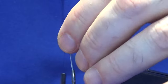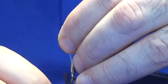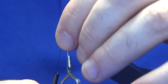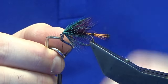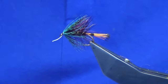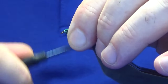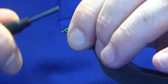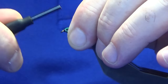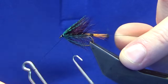We have the hackle pliers here so you can see what we are doing. If we can get two turns we will take two turns — see how we go. Yeah, we will get another one out of that. That is good enough there. Finally, wrap around with our thread, catch that in. I am going to fold the stem back, work my thread back up — don't want to go past that point — then come back down and back up again. Just come straight in and throw in a whip finish.